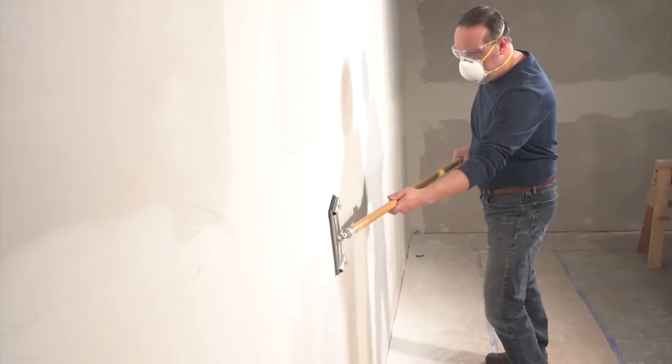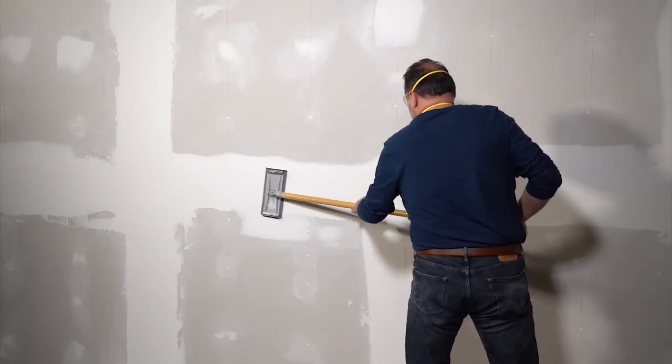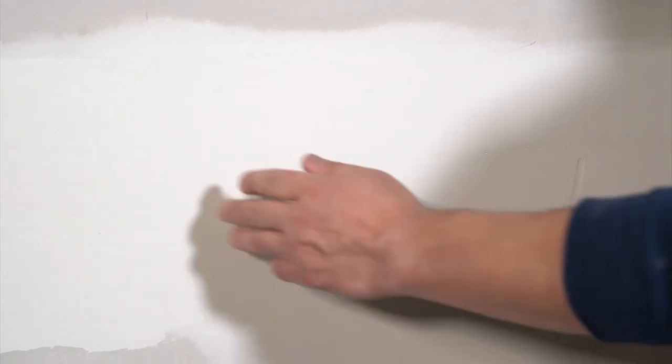Simply rinse the sheet between coats and reuse for projects that demand a long-lasting abrasive. The open weave design also provides a resistance to loading, making the sanding experience a smoother and easier one. So grab yours today.